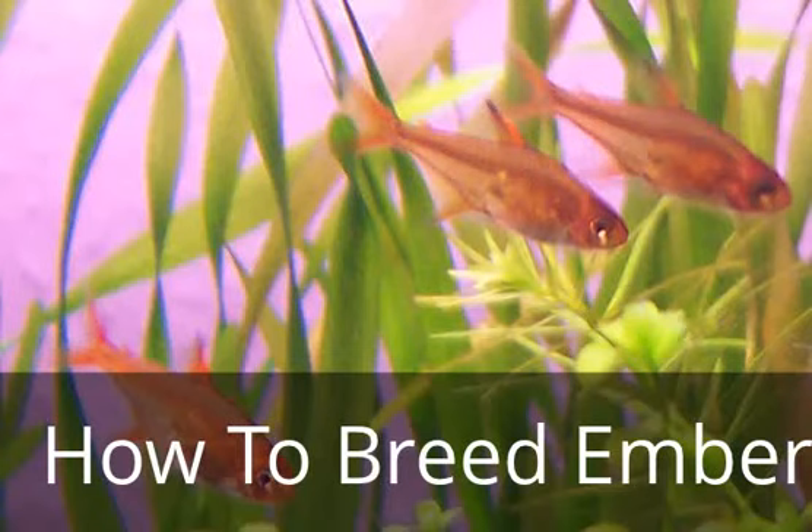Hey guys, M.A. Fish Guy here doing a video for viewer requests. This is how to breed the Ember Tetra.